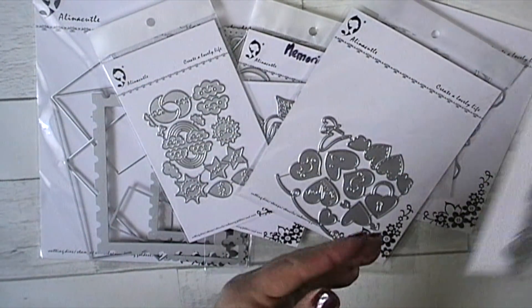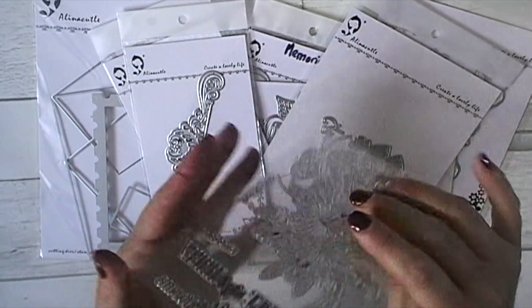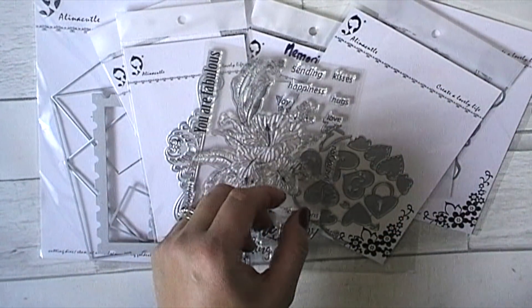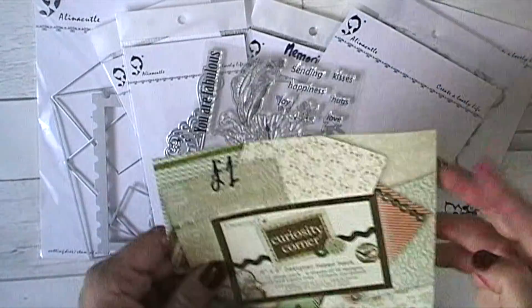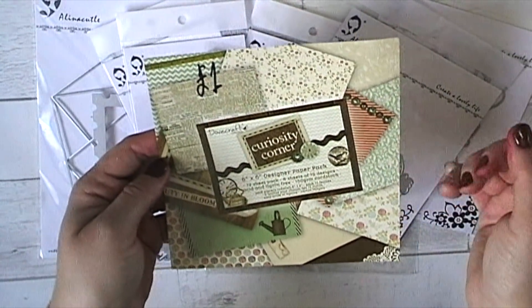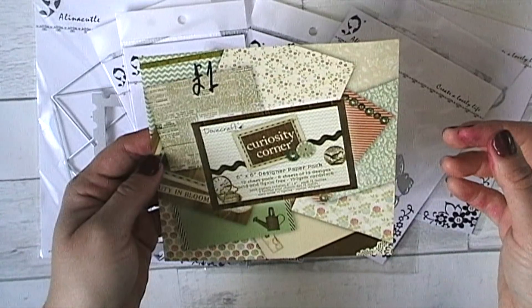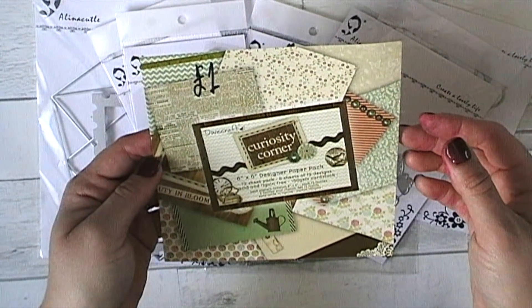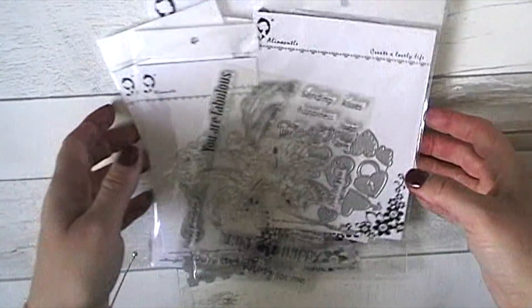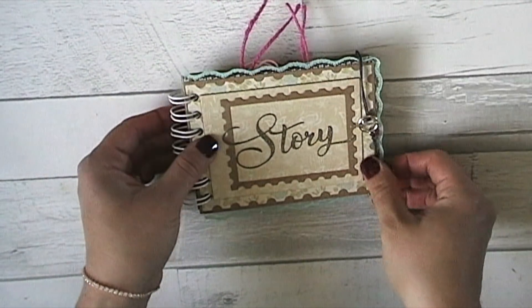I've used this stamp set a few times and I really like it. I used this paper pack, picking one pack and working with its colors - a pinky color, browns, and the craft color. So I set myself a challenge to make a mini album just from those materials. Here it is - my little book!